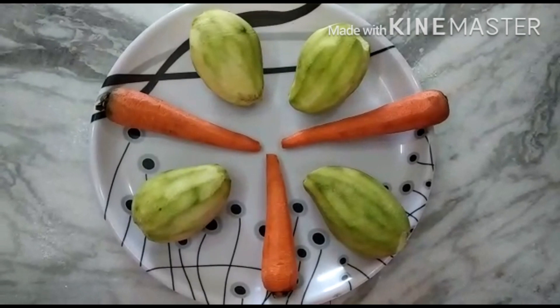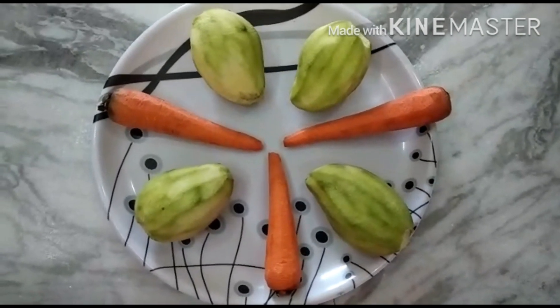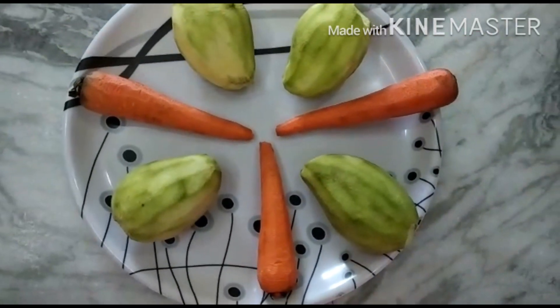I am going to show you a summer special mango and carrot. First, I am going to put the carrot in for the first time. Then, I am going to put the carrot in for the second time.